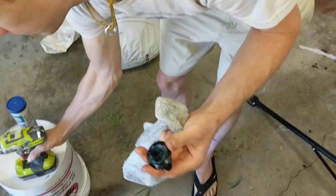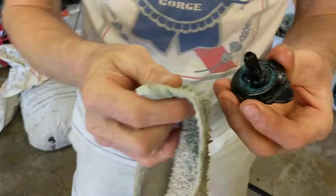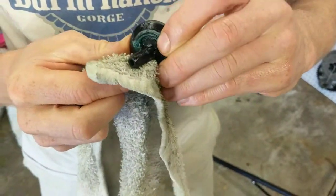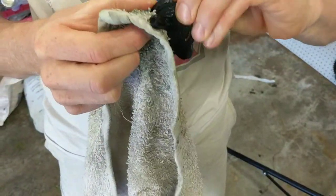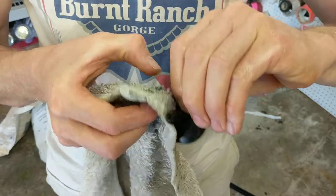So we just clean that grease out so it won't go into the vacuum. And that's it — hope that helps you guys. Bye.